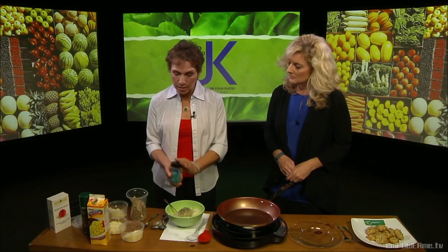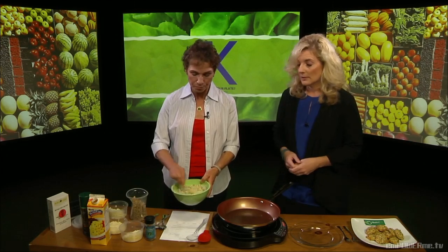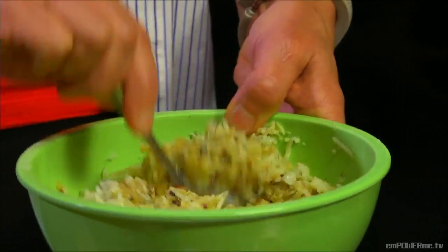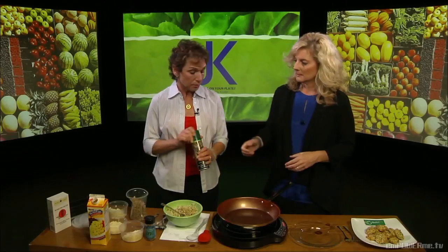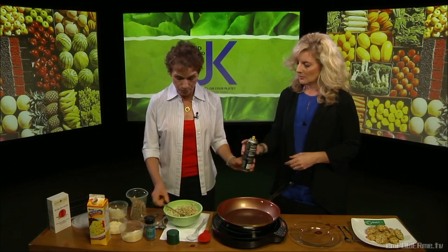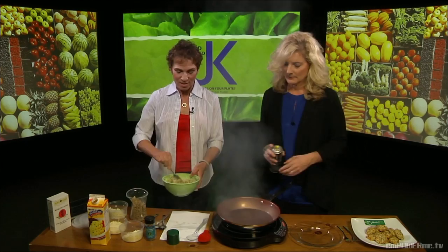One thing you don't want to do is add any salt, because the cheese already has a lot of salt in it. And we've talked about how even minimal amounts of salt — I really start feeling it, especially when traveling. So we're stirring it all up, and then we'll spray the skillet lightly with a little extra virgin olive oil spray.